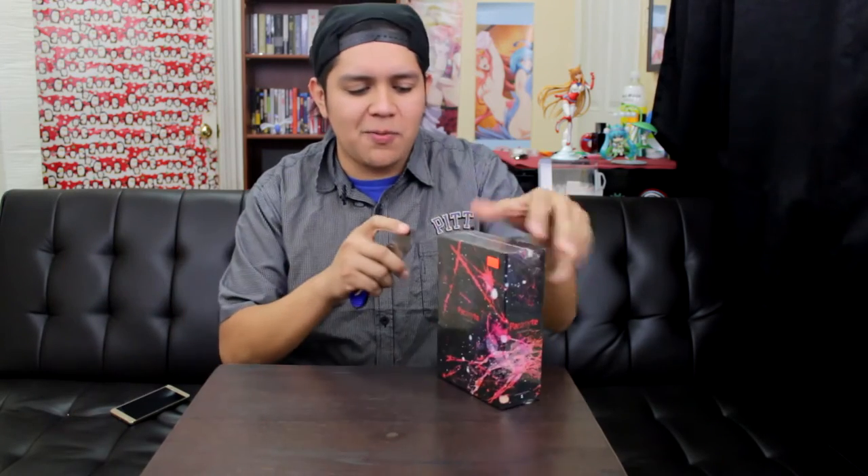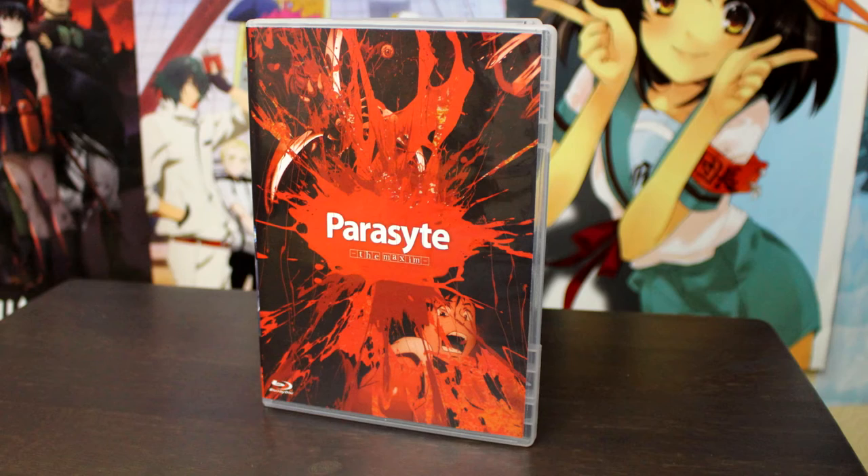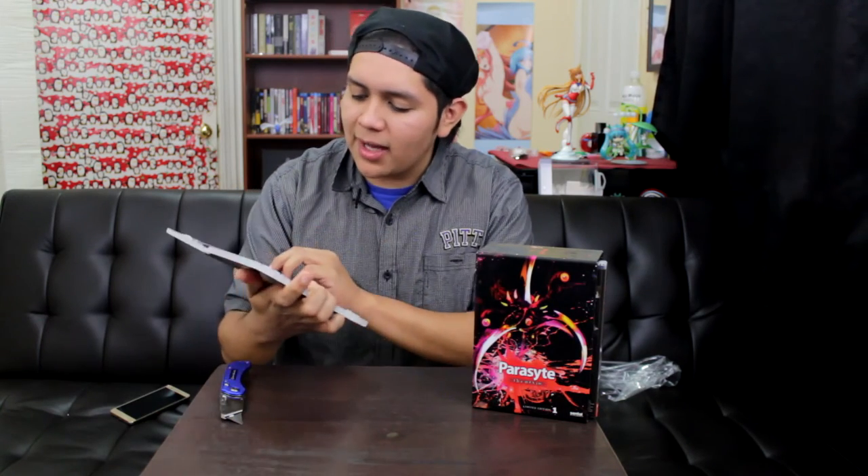Let's crack this baby open — and by crack it open I mean just opening it up. So first of all, we've got the Blu-ray box. The Blu-ray box has Shinichi screaming, as you can see, and it also has a Parasite — the same one from the actual box set. Now inside it has two Blu-ray discs, and the discs are actually pretty nice. They're really colorful.